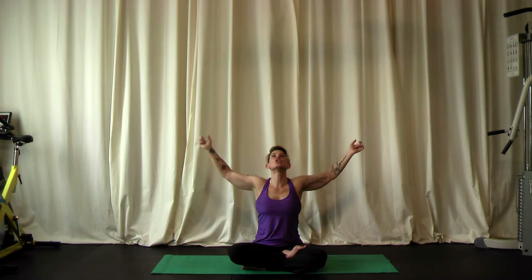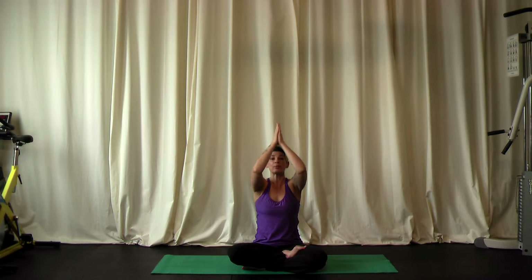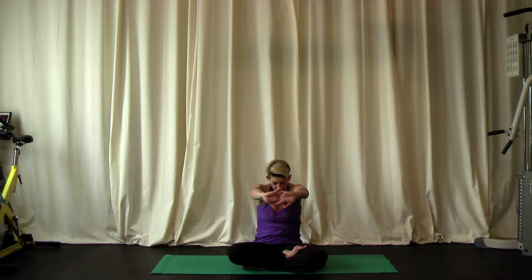Inhaling, reaching your arms up — bring the hands together and exhale into prayer pose, hands in front of your heart. Now interlace the fingers and press the palms of the hands forward. We don't want to lean forward, but push forward through the palms. Tuck the chin towards the chest, then press your spine towards the wall behind you as you continue to reach forward through the arms. Now we're contracting the muscles in the chest, stretching across the back between the shoulder blades, and getting a little stretch through the back of the neck.